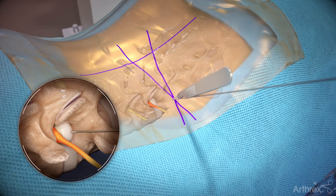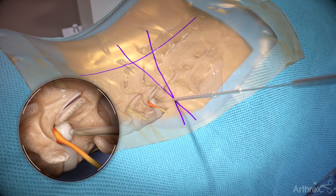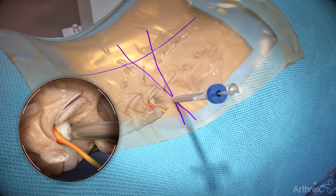Use a scalpel to make an incision to accommodate the outer diameter of the dilators and cannula. Sequentially place dilators over the guide wire. Place the cannula with the orientation of the cannula opening toward the exiting nerve root.